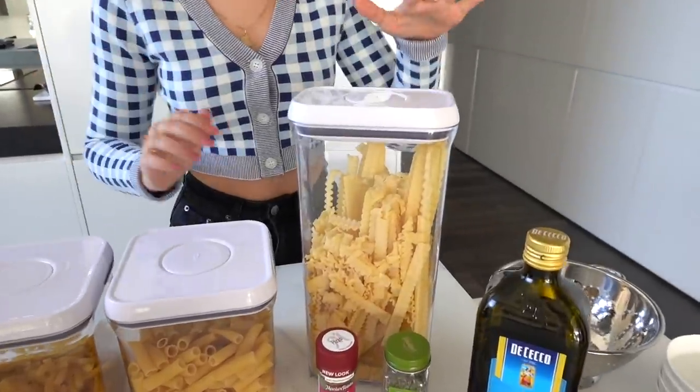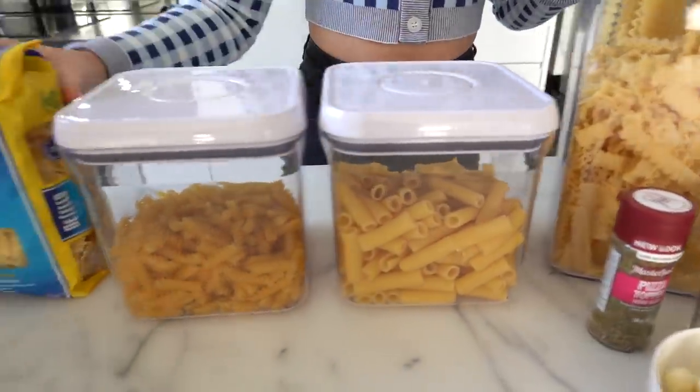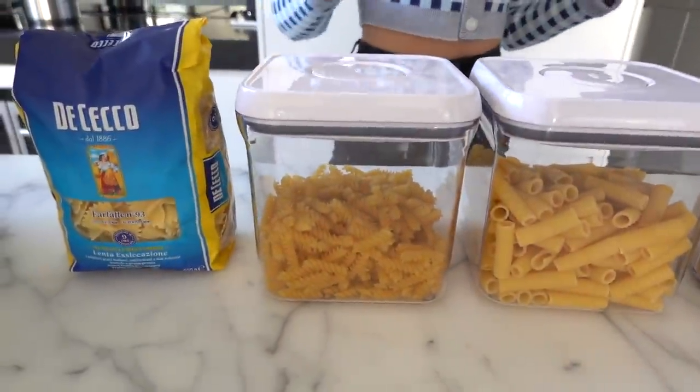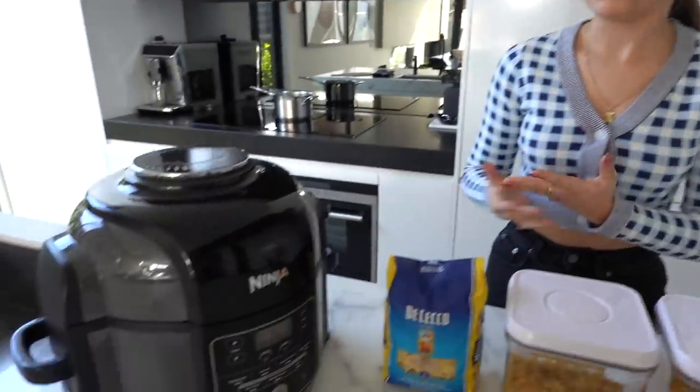I thought that was so cool because I do like chips and I can't believe pasta can essentially be turned into a chip. I have four different pastas to test: some ribbon pasta, tubes, bow ties or butterfly pasta, and gluten-free spiral pasta for those who prefer a gluten-free option. The process is basically cook the pasta, add olive oil and seasonings, then pop it in the air fryer for about 12 minutes until they come out really crispy.